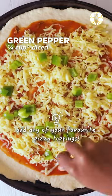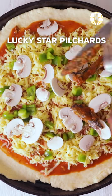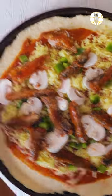Next up, add your grated cheese and whatever toppings are your go-to faves. Lastly, of course, the pilchards.